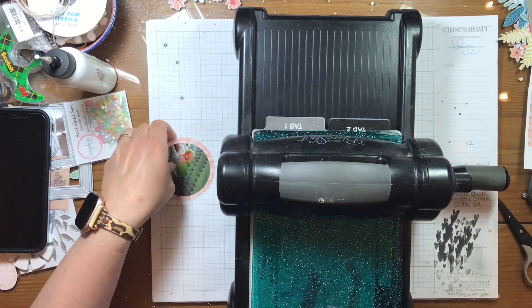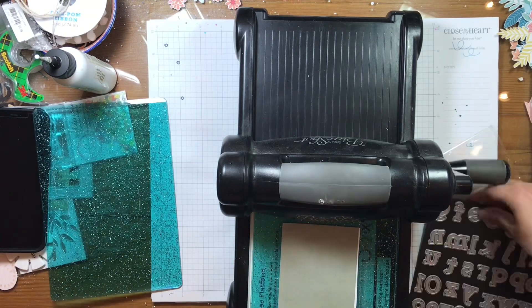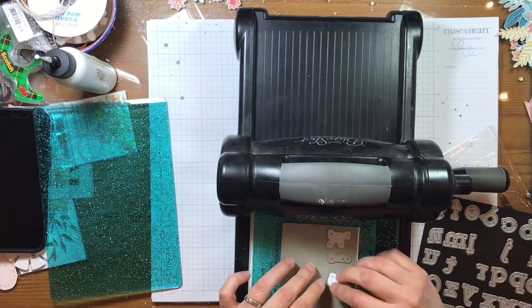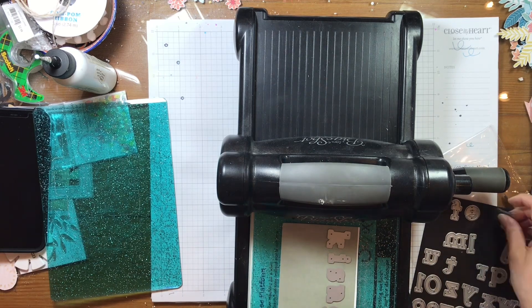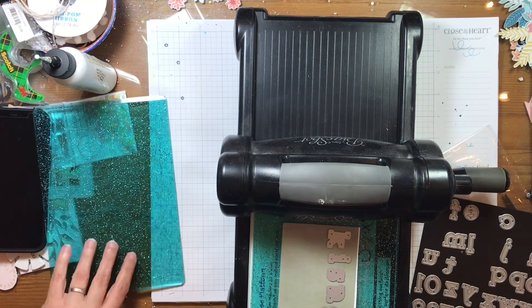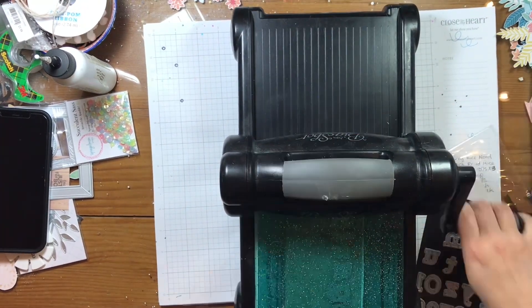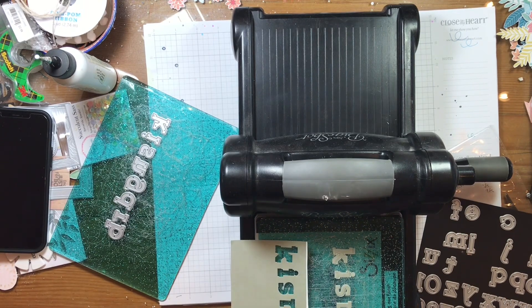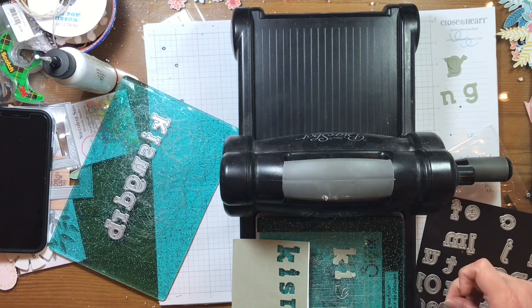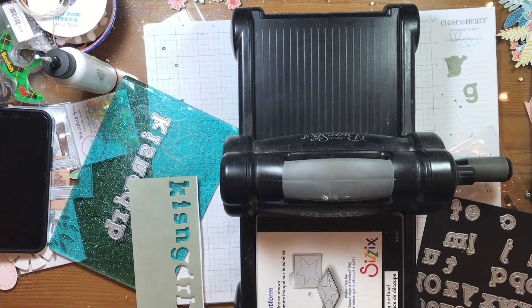I wanted to mention that everyone is playing along with the team for Tracy Reed Designs. You can find everyone's links below so that you can follow along with what's happening on this hop. Now I'm using a solid green paper and I just printed off a little piece of it, cropped it down on my sheet, and then I cut it out.